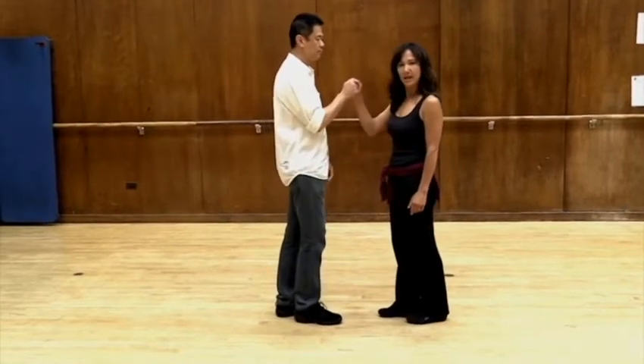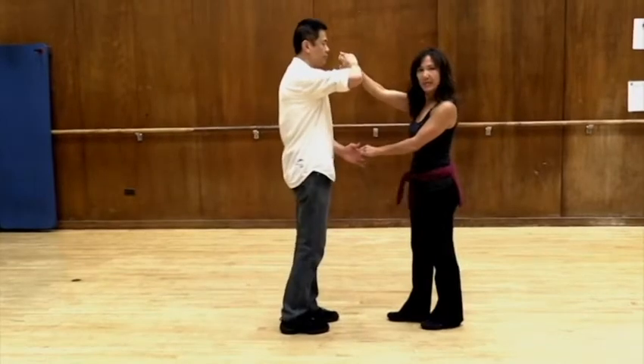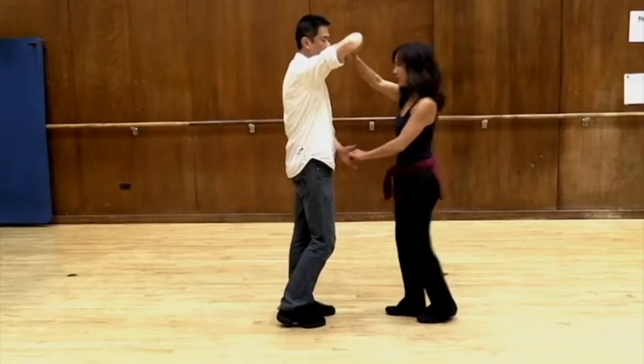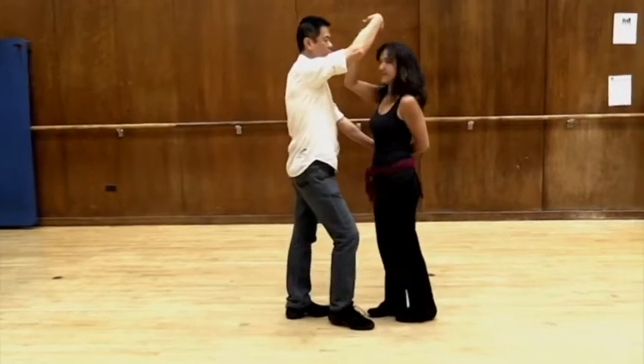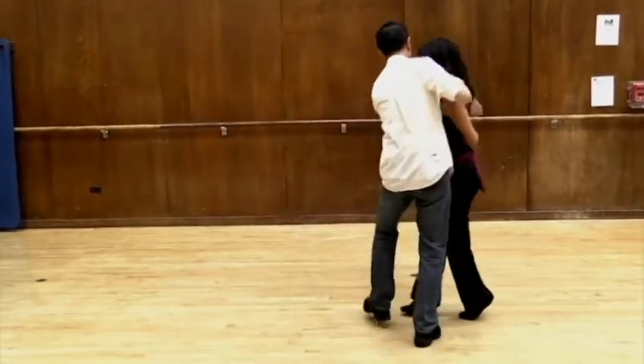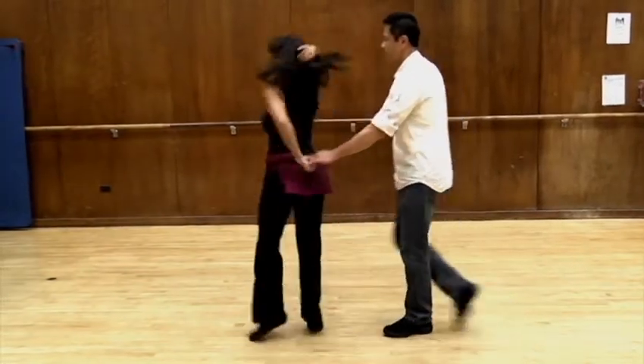Start right to right, back break — one, two, three. Left to left, give her a full turn to her right. Keep the left hand shake down low. Turn, six, seven. Cross body lead, inside turn or left turn — two, three. Turn, six, seven.